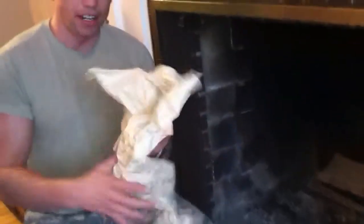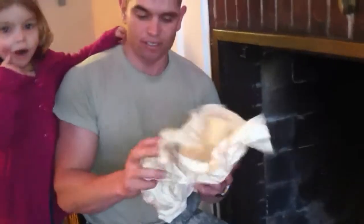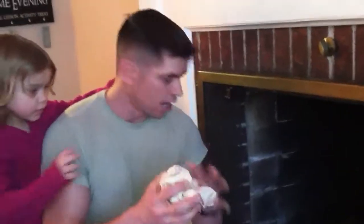First, take a couple pieces of wood and lay them down. I like to lay them down because it's kind of like a base. Now, see this packing paper? You'll find a whole bunch of it in the garage, in a box.